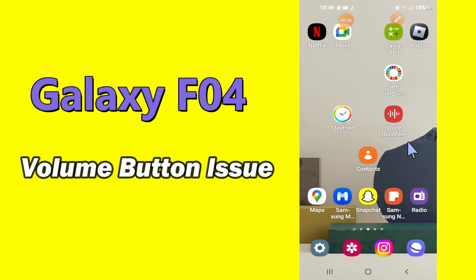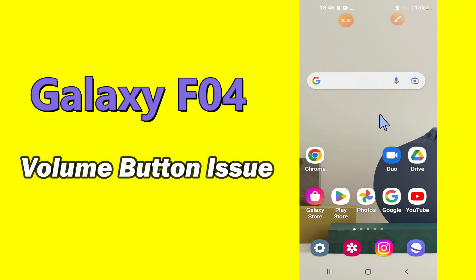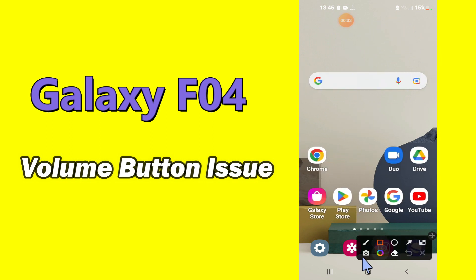But before we start, don't forget to hit the red subscribe button and the bell icon to stay updated. Now watch this video and you will learn how to fix the volume button not working problem in Samsung Galaxy F04.